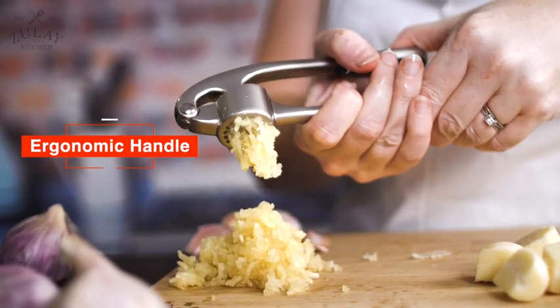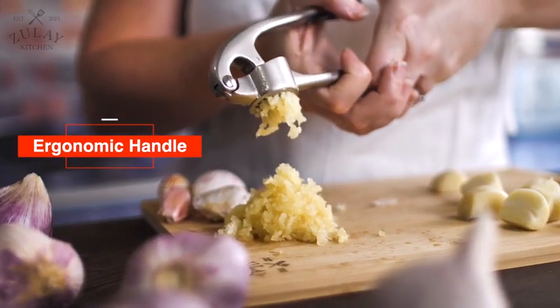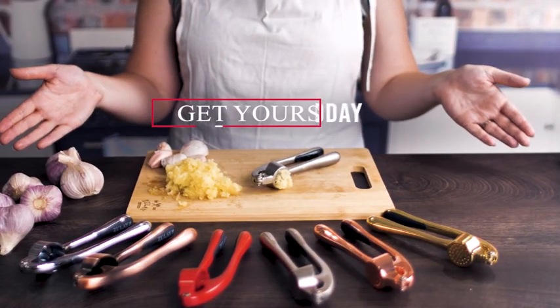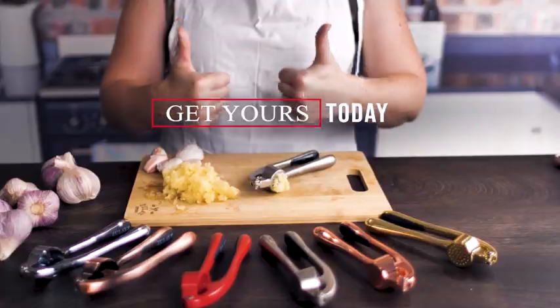Its ergonomically designed handle acts as a lever, making it comfortable to grip and easy to press to crush the delicious garlic you need. Easy to clean and dishwasher friendly. Get yours today!